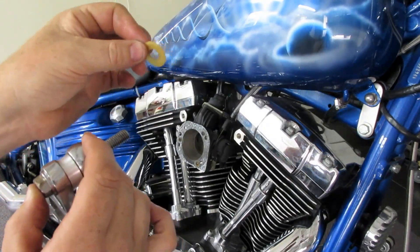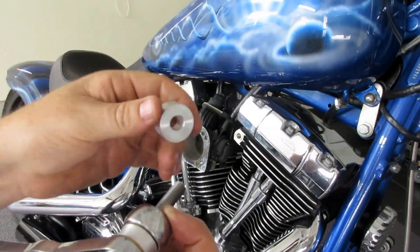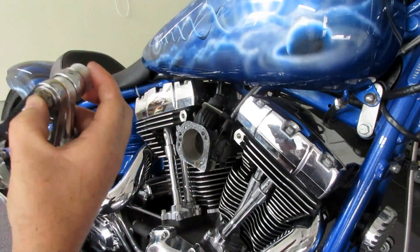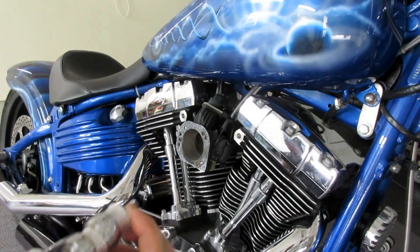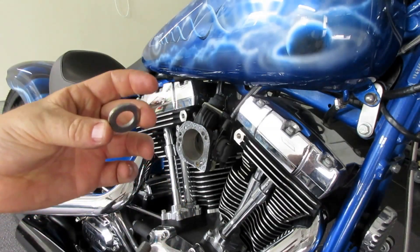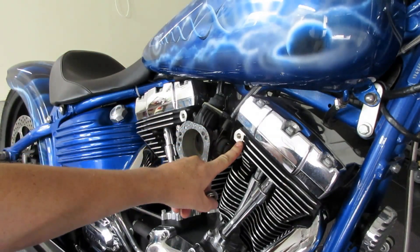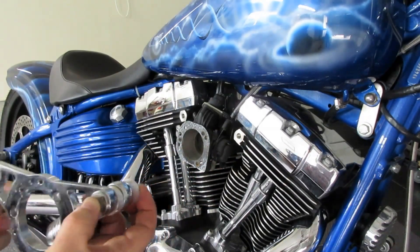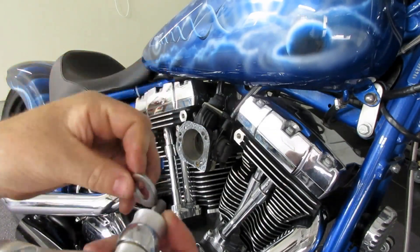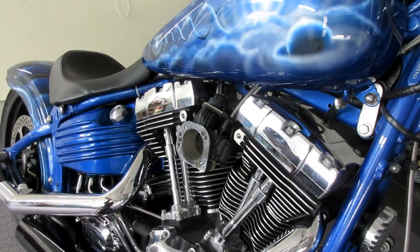Next we've got another gasket — put that on. Then your larger aluminium spacer. Another gasket. And lastly, some bikes don't need these extra spacers — it all depends on your spacing out from your breather on your heads out to your carb. So just set it up, and if it needs an extra spacer in there then you use this. So that goes on there. I'll set both sides up like that and then we'll put it on.